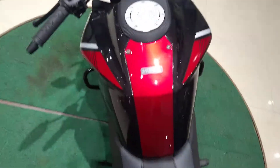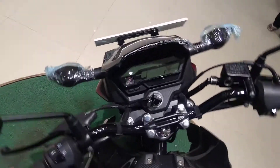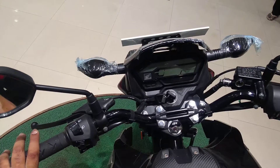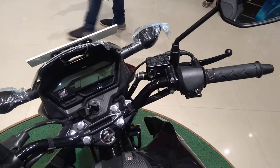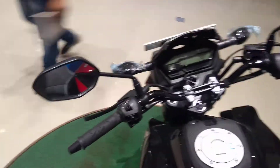Even the tank is somewhat similar to the KTM Duke 200, and the speedometer is also attractive. However, it still lacks an engine kill switch.